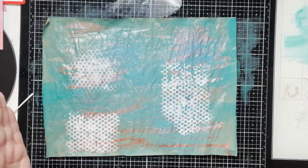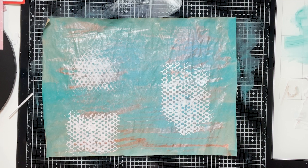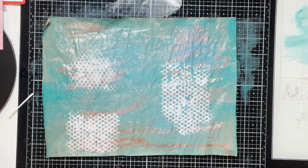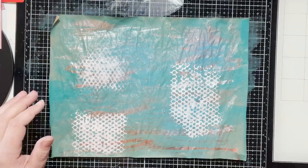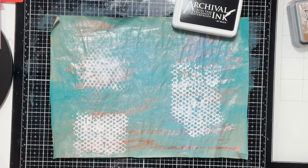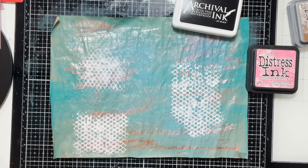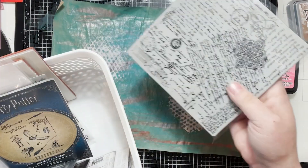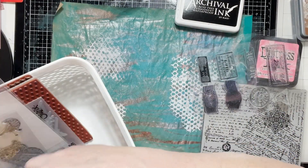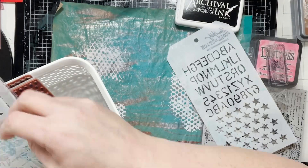Now we're going to go in with stamps and decorate it a little bit more. I have different shades of Distress Oxide, black archival ink, and then I'm grabbing an array of different stamps and some stencils.